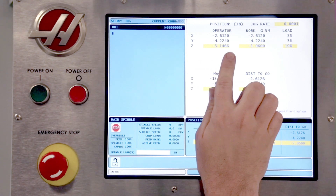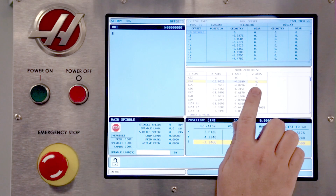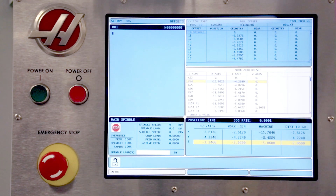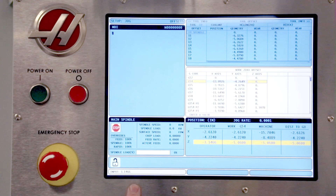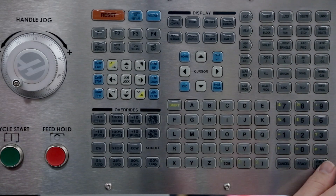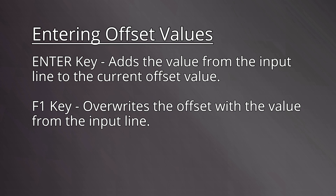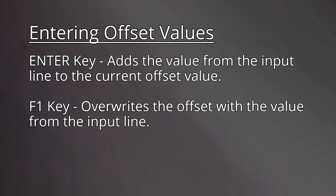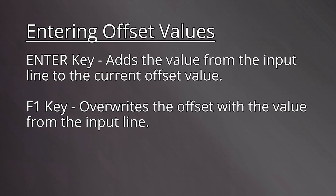Bring up the work offsets display. If needed, move the cursor to the proper row and column for the G54 Z axis work offset. Note that the number from the current command's coordinate display is also shown here — we'll now enter that number into the input line. Press Enter to add it to the offset table. Verify that the number in the table matches the Z operator coordinates shown. When working in the offsets table, pressing the Enter key adds the value from the input line to the existing offset table value. To overwrite the existing offset value with the value from the input line, press the F1 key instead.